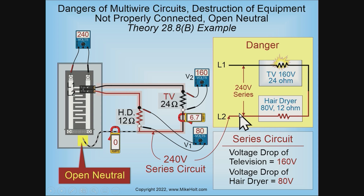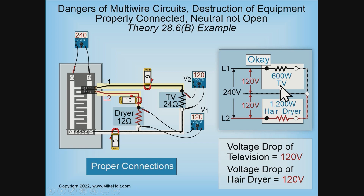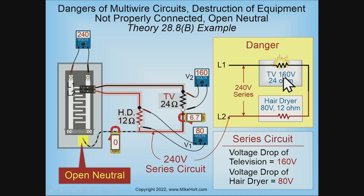Now the TV was 600 watts at 120 volts. Using R equals E squared over P, that resistance would have been 24 ohms. The hair dryer — E squared would have been 120 squared over 1200 — that would have been 12 ohms. Those are what the resistances would have been.